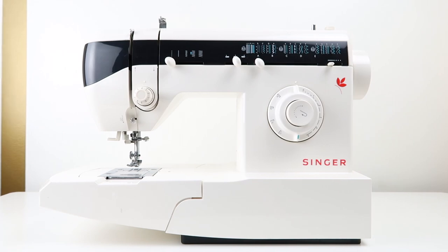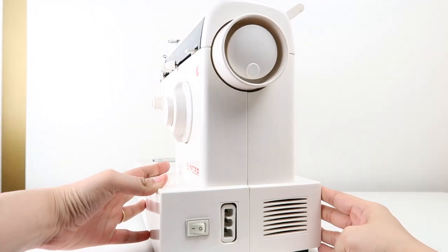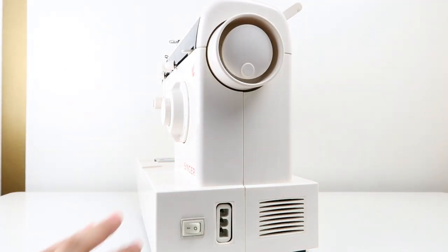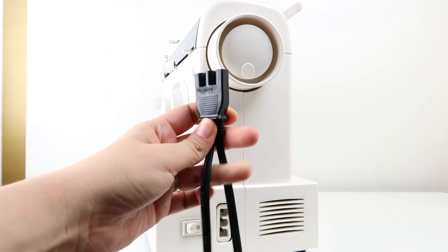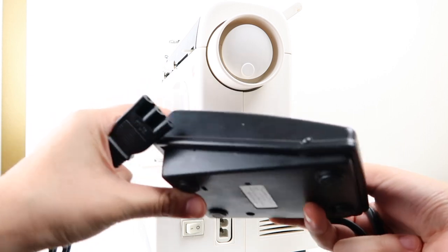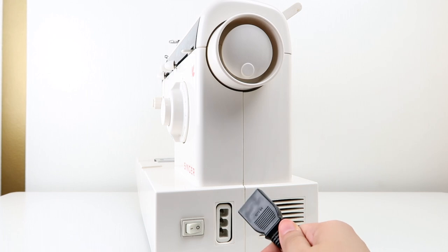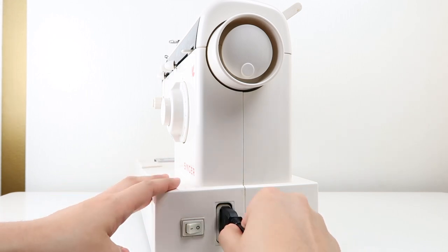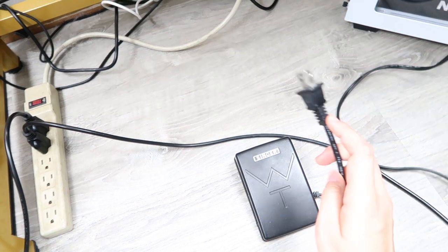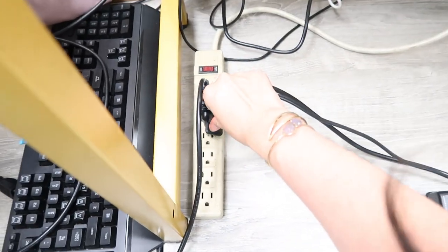My portable sewing machine is by Singer and it's the model 2732. I'll start off with the functions of the machine. This is the on and off button. This input is to connect this cord, which is wired to the foot pedal and the electric plug. This is how the foot pedal looks like, and this is what's used to accelerate the sewing needle. You simply connect the cord to the input, place the foot pedal on the floor, and then connect the plug to a port of electricity.